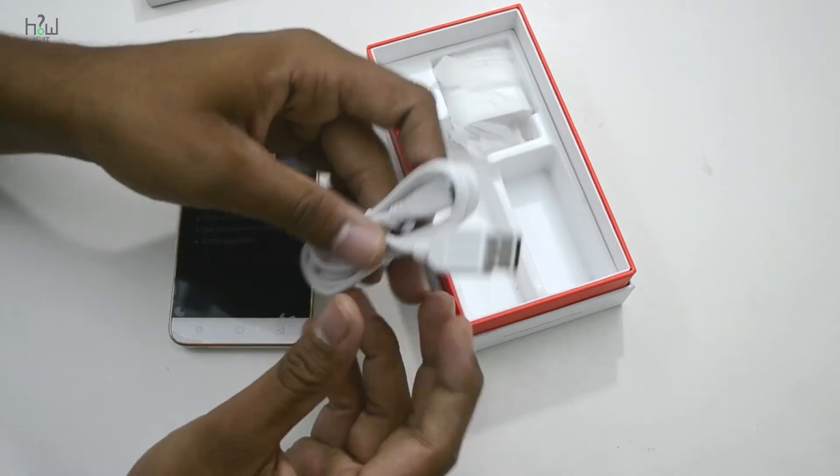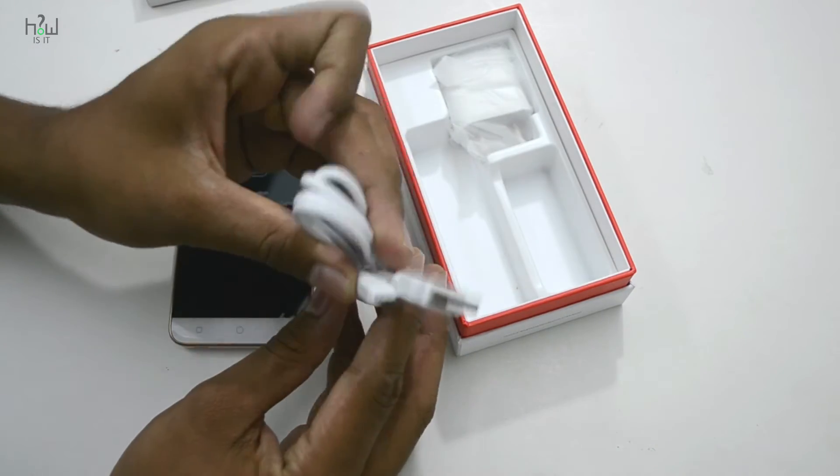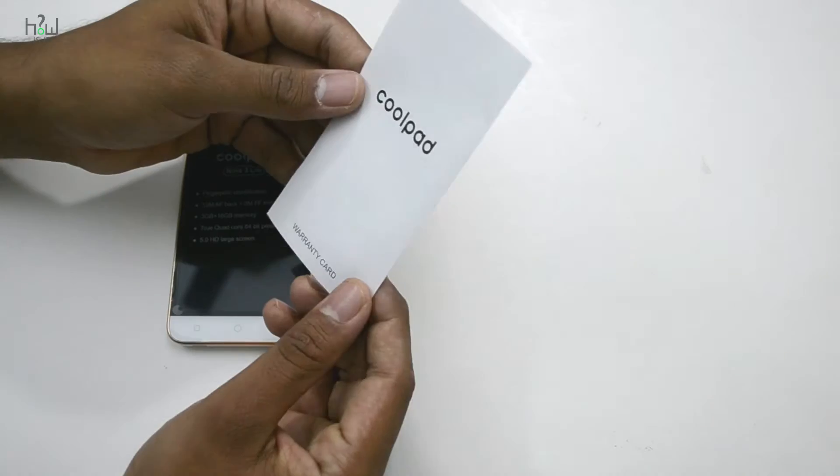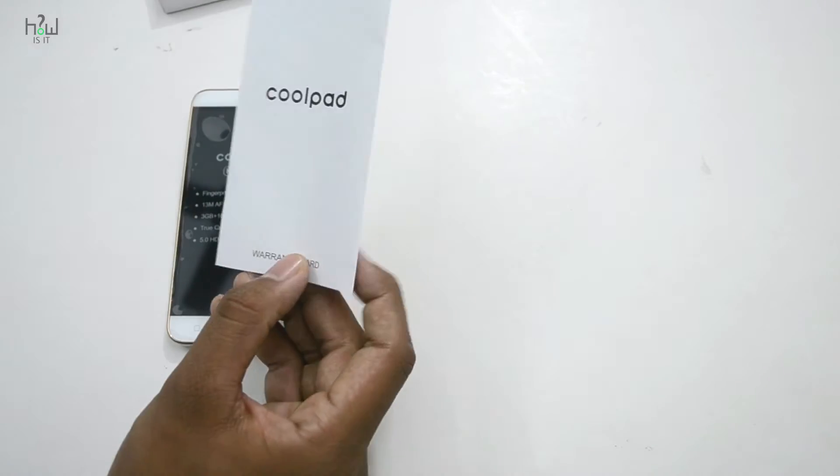Also included in the box is a micro USB to USB cable, a 5V 1A charger, and some warranty cards. While the device boots up, let's go over the specifications of the Coolpad Note 3 Lite.